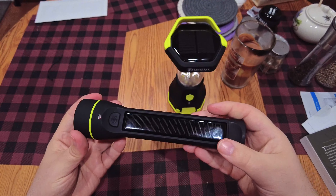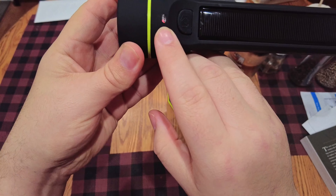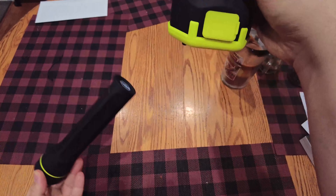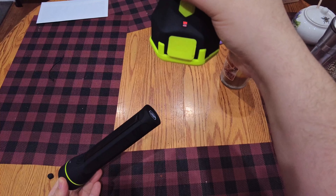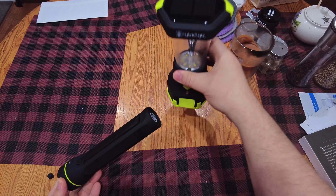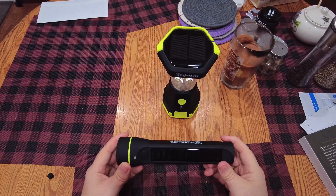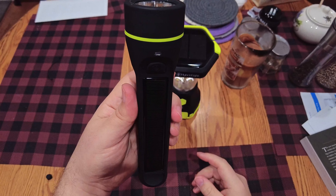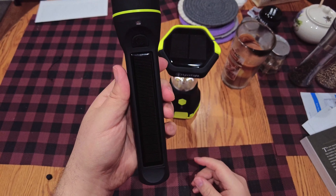The solar panel on this one isn't getting a great charge off the can lights, but that one is — and that just amazes me, that four LED can lights are enough to give it somewhat of a charge. These are great little flashlights. This one here is the Journey 600.